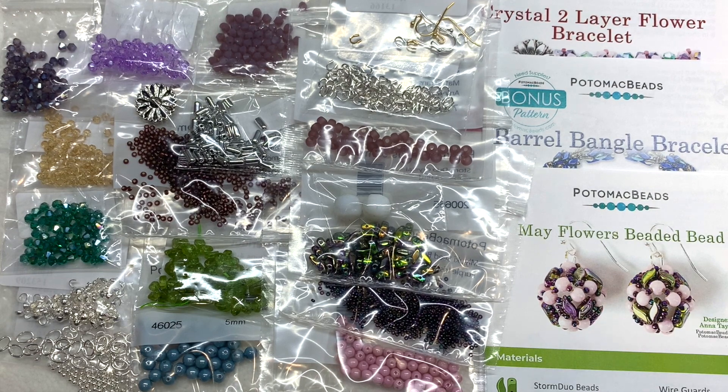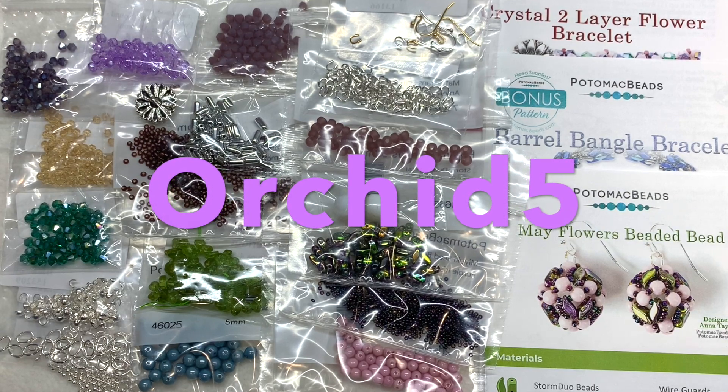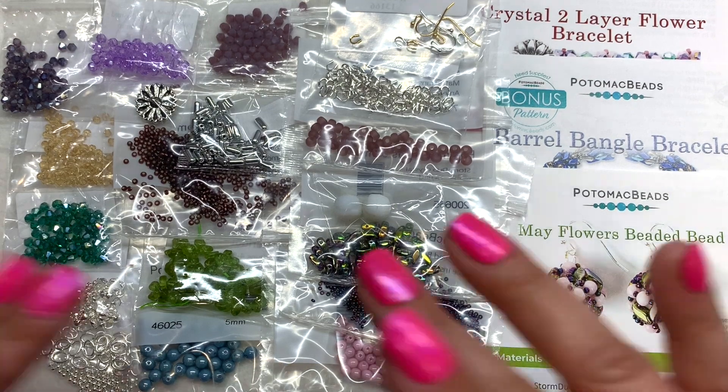That wraps it up for this comparison of the May 2022 Potomac Beads boxes. I hope this was helpful — feel free to leave a comment below. As a reminder, the coupon code ORCHID5 will save you five percent off any purchase at the Potomac Beads online store, and the link will be right below the video. If you enjoyed checking out these contents up close, give the video a thumbs up, subscribe while you're here, and feel free to share. That's all for now — until next time, happy beading!